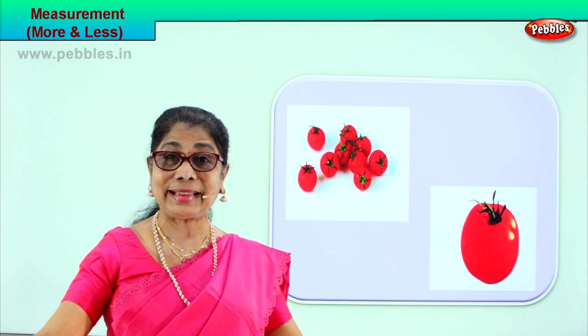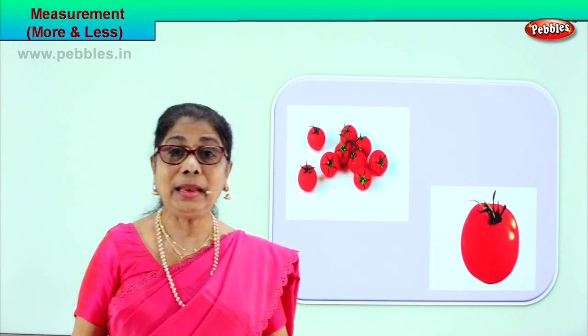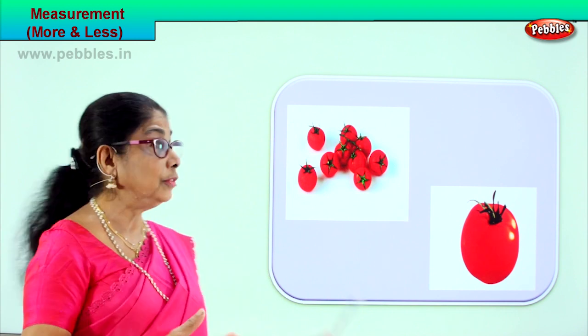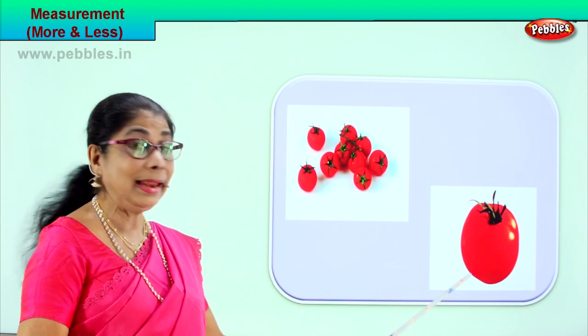Did you enjoy the exercise? Good. We learnt two measurements today — to look and observe which is more and which is less.